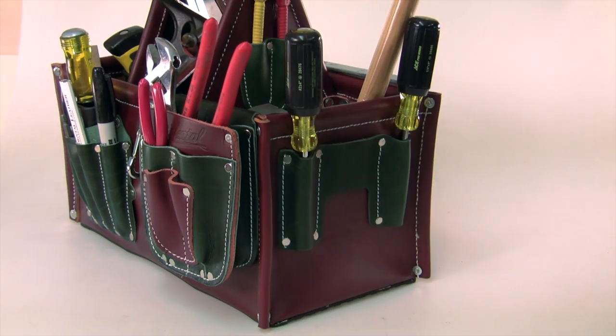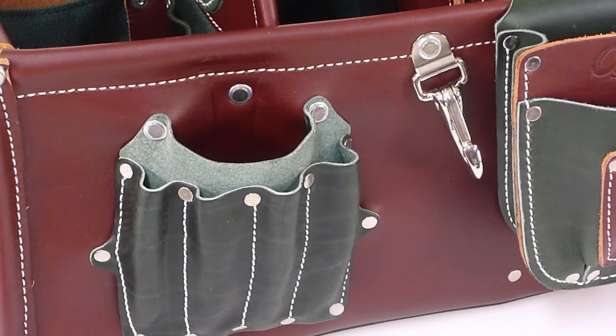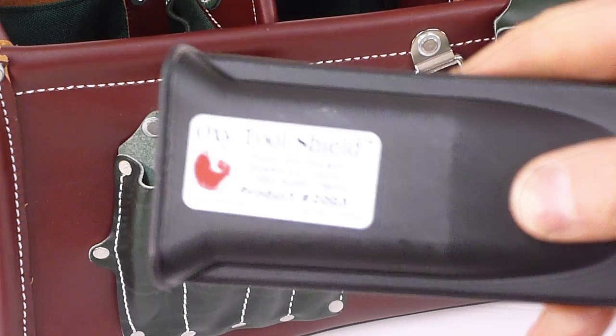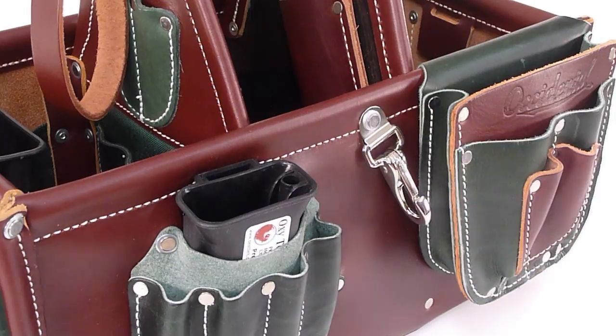On each end are two removable, clip-on bags that are easy to fill and take wherever you need them. But wait! There's more! You also get the Oxy tool shield, which protects against cuts from sharp tools like knives and chisels.